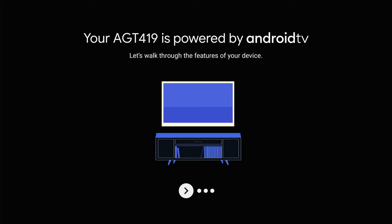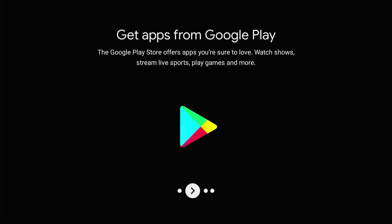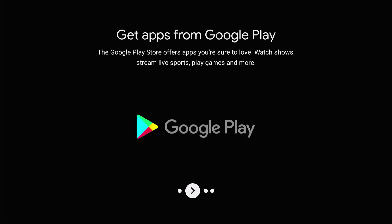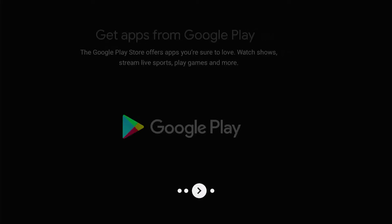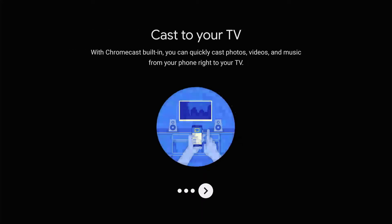It's now bringing you through a prompt screen or tips screen, advising you can get apps from Google Play — so things on the Google Play Store you'll be able to download on here. You'll also be able to use the Google Assistant with the remote, and you'll be able to cast to your TV from devices like your smartphone or any other devices you'd like to use.